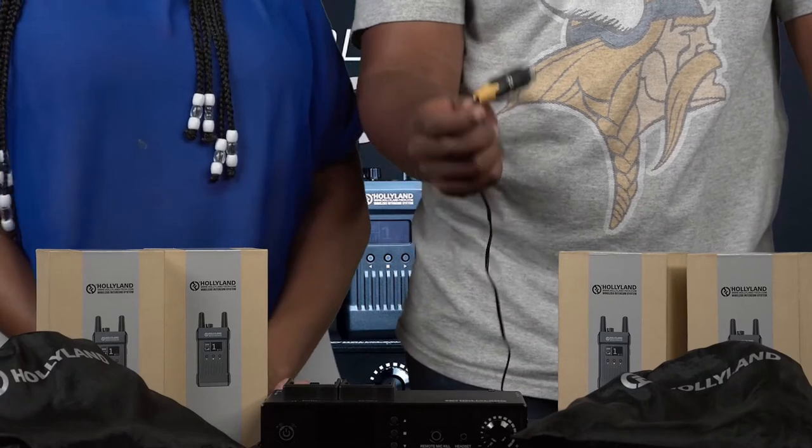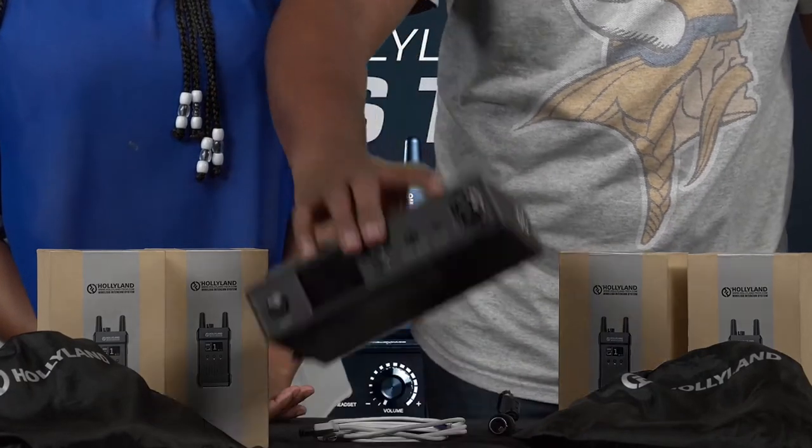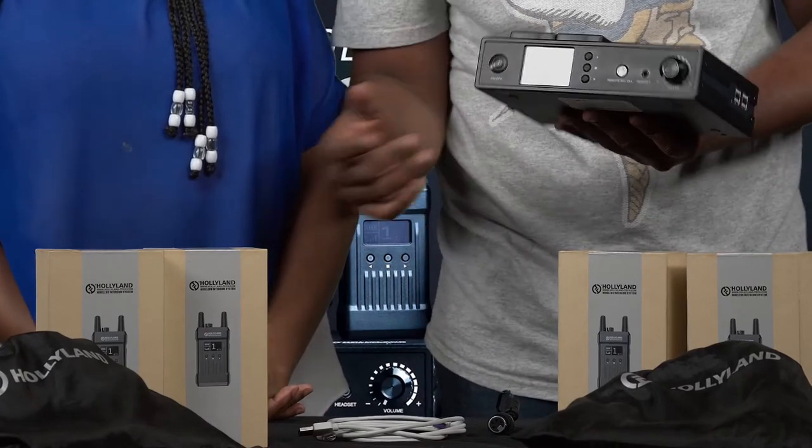She also forgot the power cable which powers the base station. On the base station you have these inputs, outputs and different buttons.